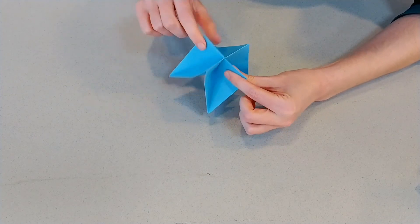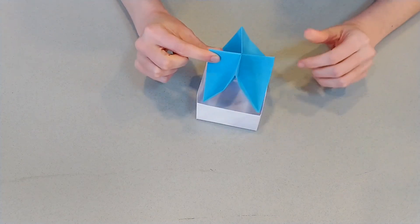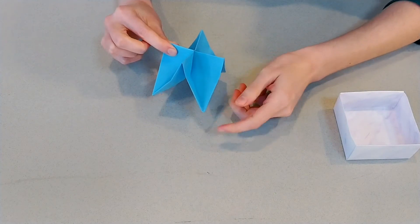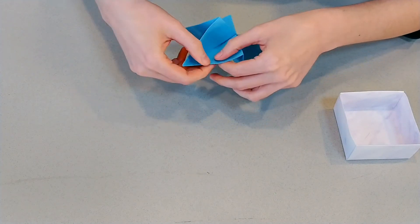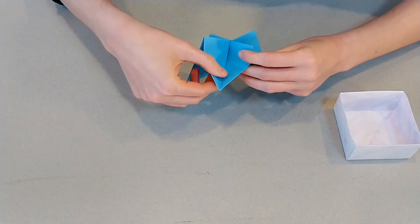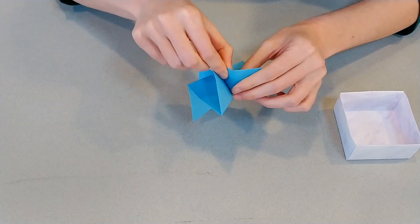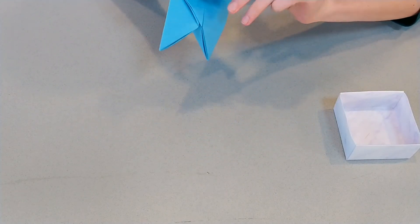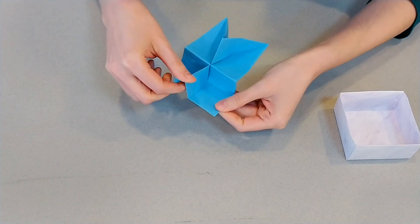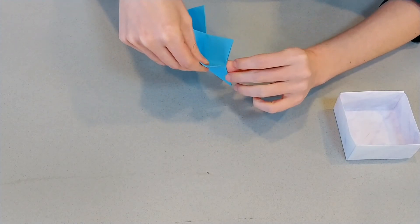So we've got our sort of a plus shape here with these points coming down — that is not going to fit in our box; it's just going to stick up. What we need to do is flatten these points into corners. You can see all those guiding lines we made at the beginning — they're still there. We're going to fold along those, fold them out, and bring that corner down flat. We're going to do that on all the corners — use those guiding lines to kind of flatten your corners down.